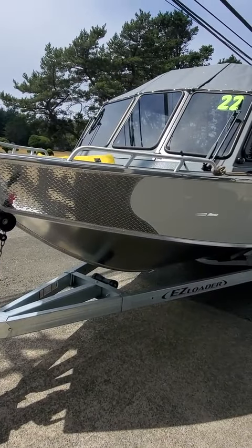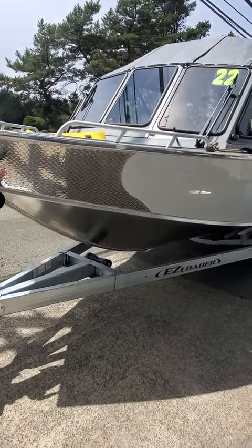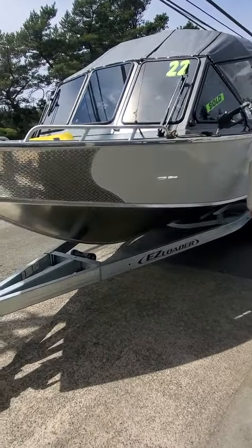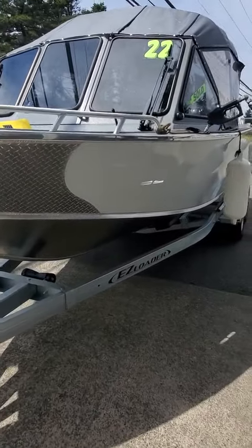Boat Doctor here with a woolly hair. 22 foot North River Seahawk — nice boats. I'm gonna put about maybe 30 gallons of non-ethanol in here.